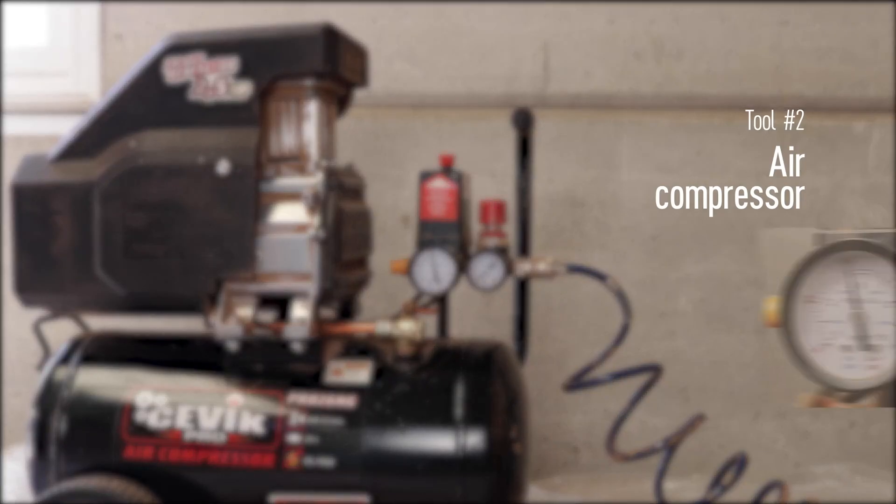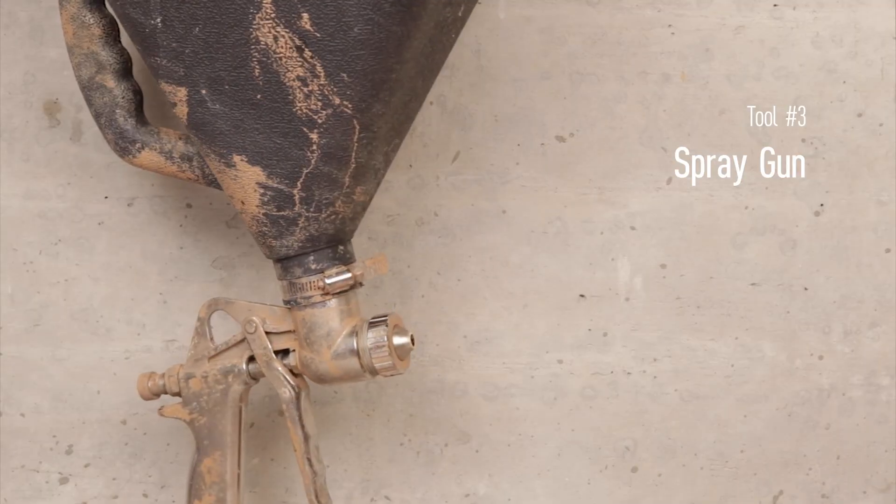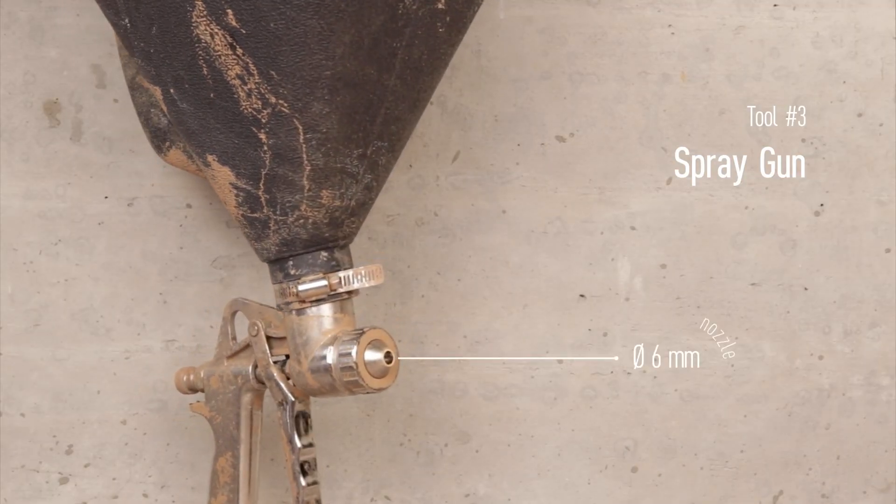You will need an air compressor. It is important that it provides a constant pressure so that the application is homogeneous at all times. In this case, we adjust it to a pressure of four to five bars because we are going to apply e-cork classic. You will also need a spray gun, and in this case the gun nozzle has to be six millimeters.